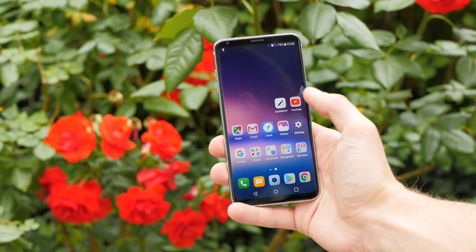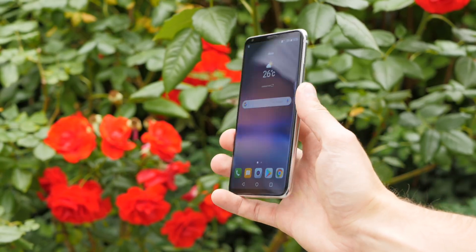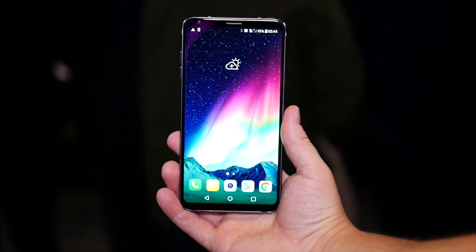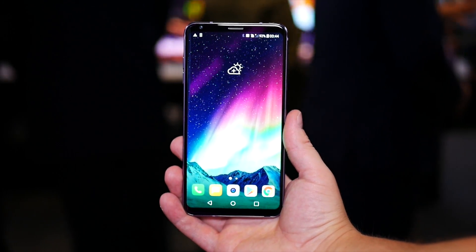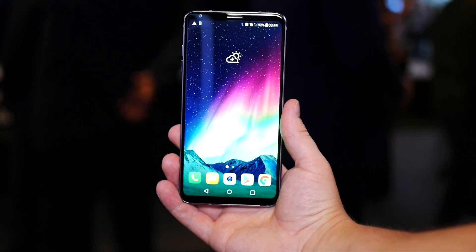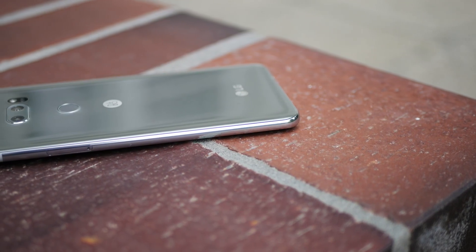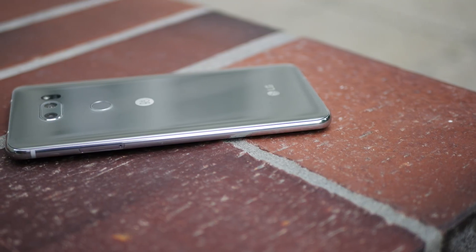Once I first picked the LG V30 up and read the spec sheet, my first impression was that it was a matured version of the LG G6. The device is well-made and uses metal on the sides and Gorilla Glass 5 on the front and rear. Also, the phone sports IP68 waterproofing along with the usual MIL-SPEC compliance.